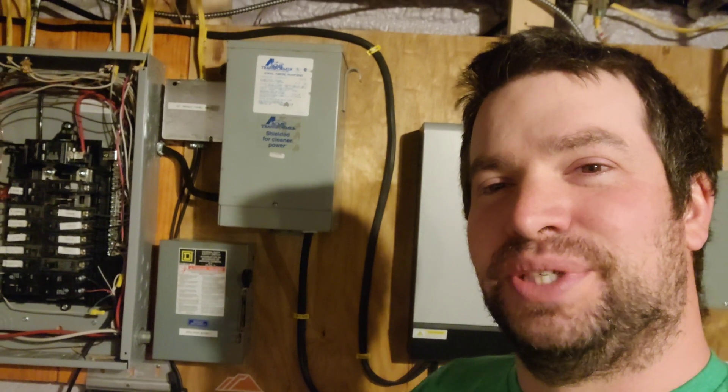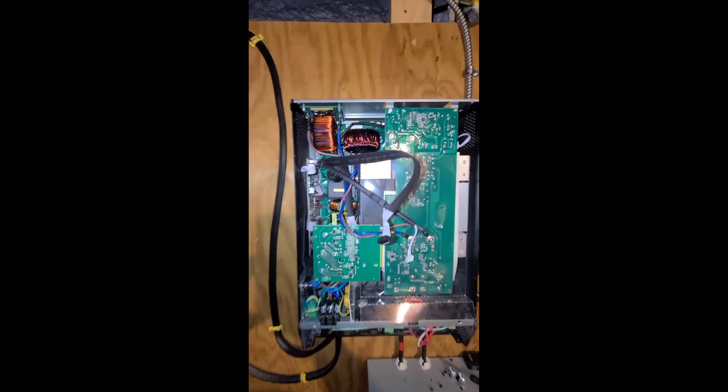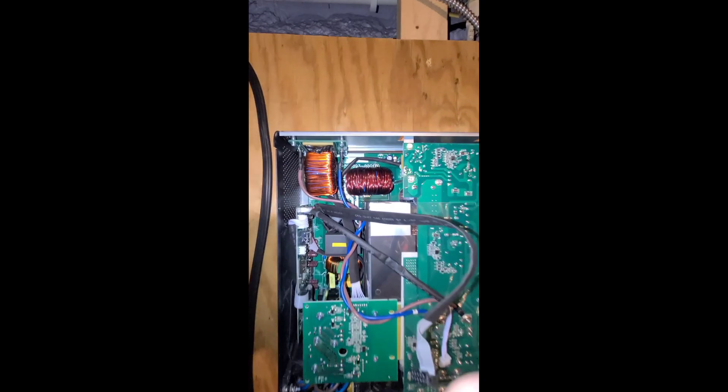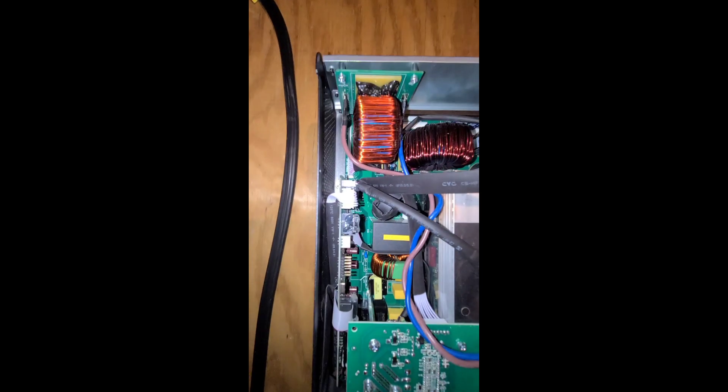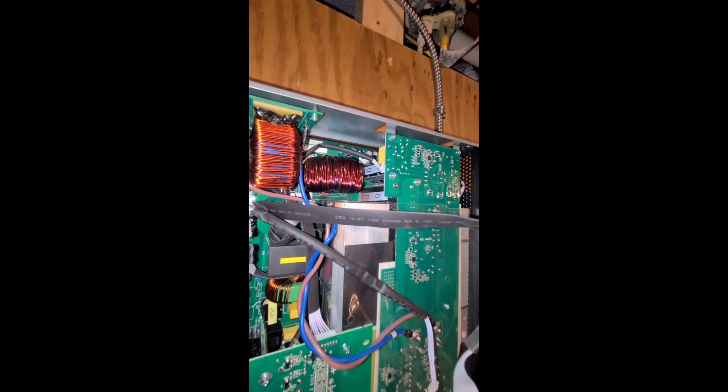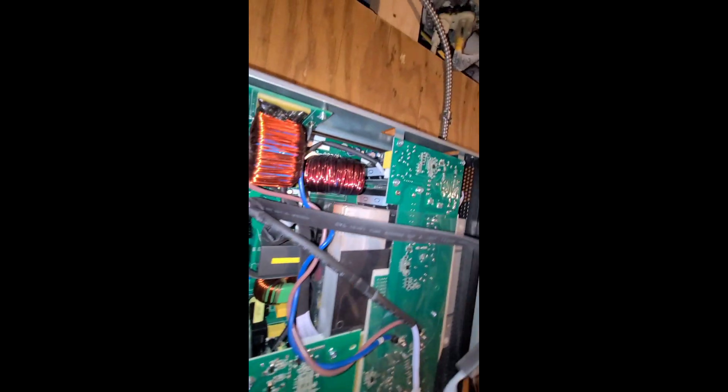I'm going to open this up and see what happened. And then I'm going to get a new inverter, apparently. I got the cover off here and I can't see any crazy burn marks or anything. I think I'm going to have to open it up a little bit more.